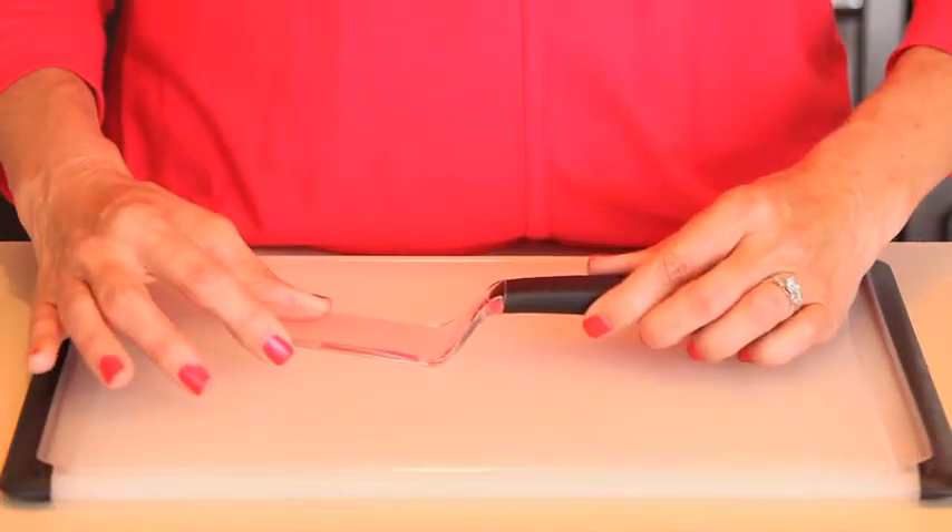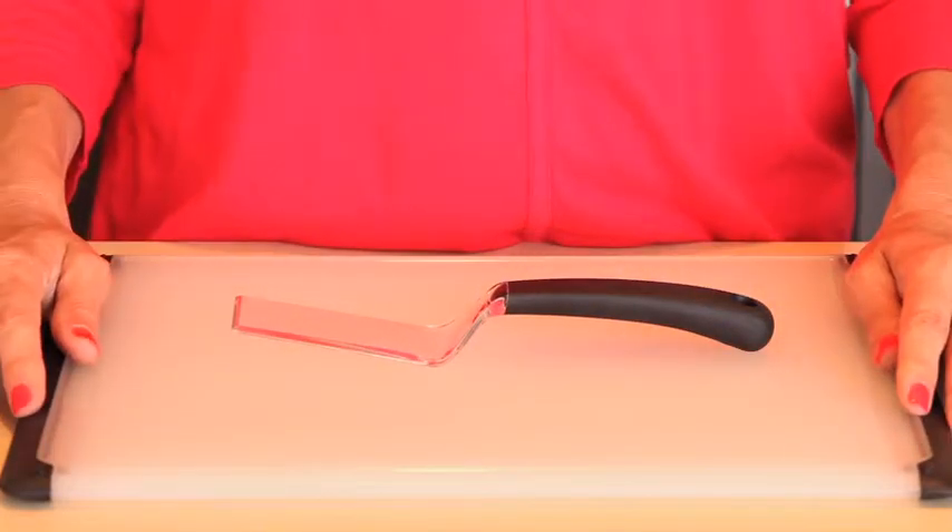This spatula may offer just the right portion, but when it comes to brownies, there's always room for seconds.